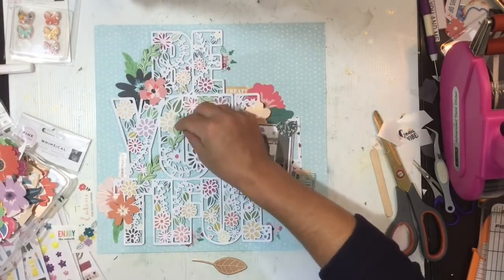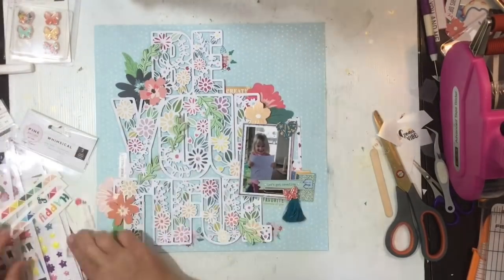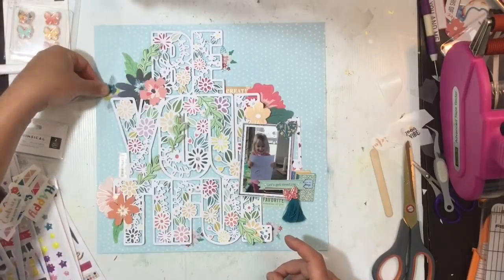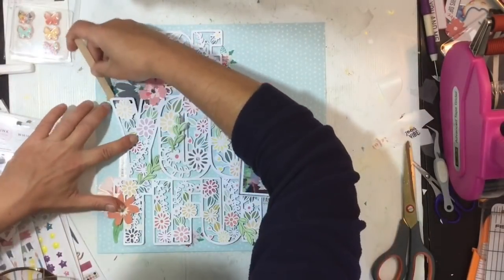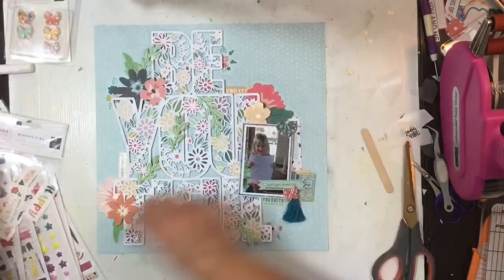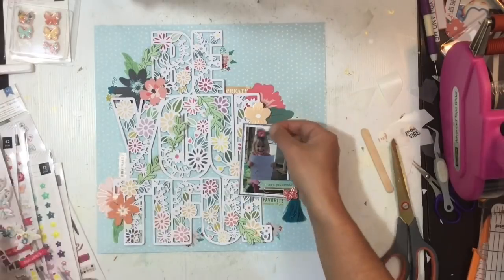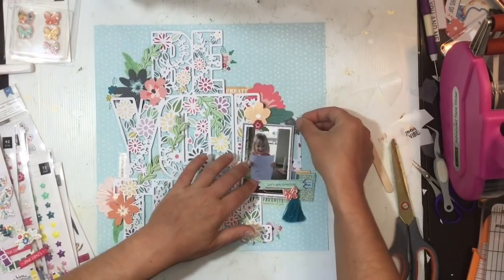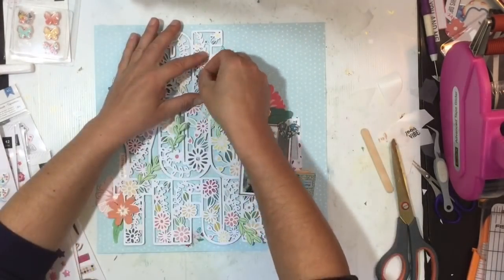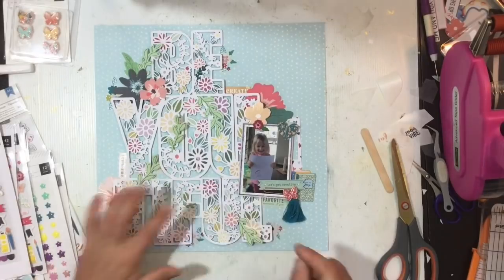I bring in some little vines from the floral die cut pack and put a bunch on at first because I really like the idea of them, but I pair it back because it was taking away too much from the cut file. I add another little floral rub-on up at the top left. I also find some little vines on the puffy sticker sheets and pull off a couple to tangle them around in the cut file as well.